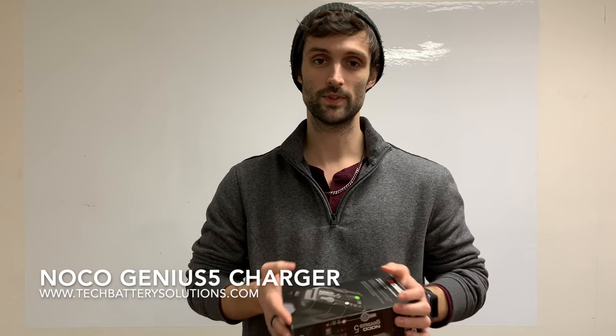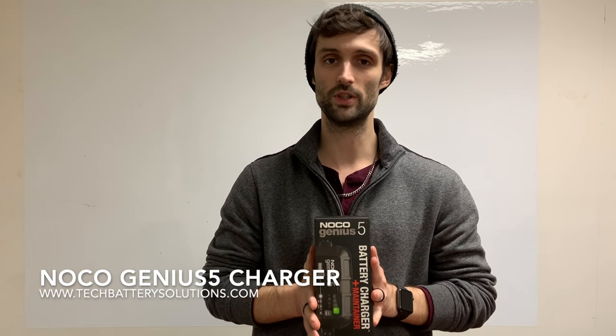Hey guys, this is Richard Price with iTechBattery. Today we're going to be taking a look at the Noco Genius 5 series charger.